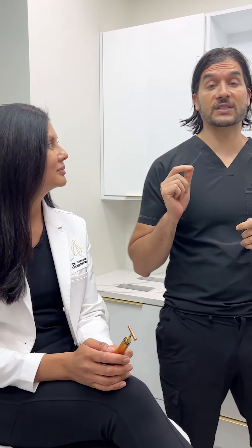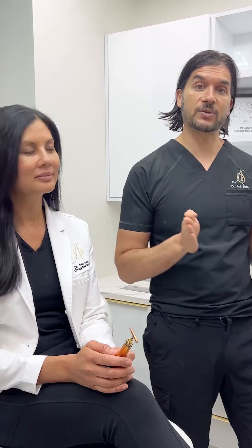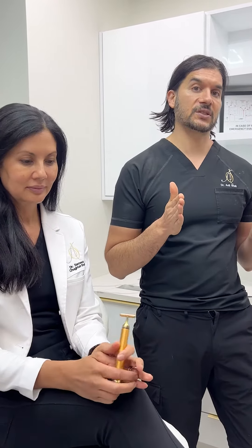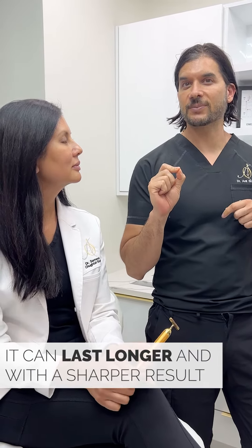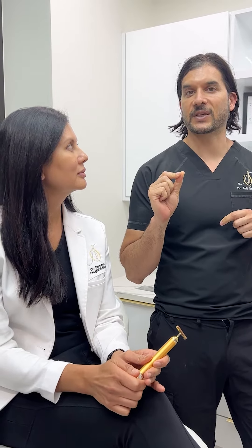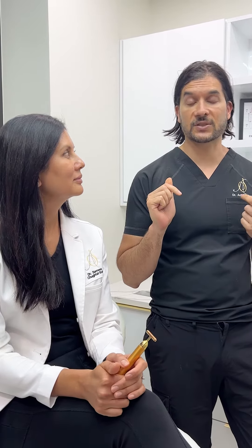The other thing we're noticing using Daxify, kind of just straight up — not the way it's FDA approved to use, but the way we use it off-label — is that if you use it the same way you use Botox and Dysport, it lasts a little bit longer. And it's also just a little bit sharper. So if you like Botox more than Dysport, you'd probably like Daxify, because it's very discreet and doesn't spread at all. It's an awesome product.